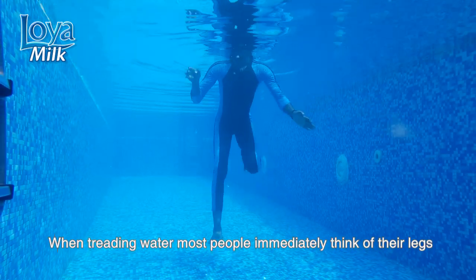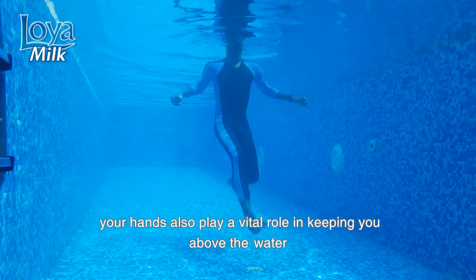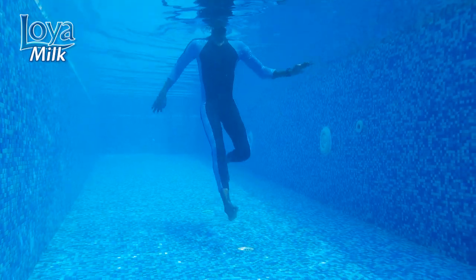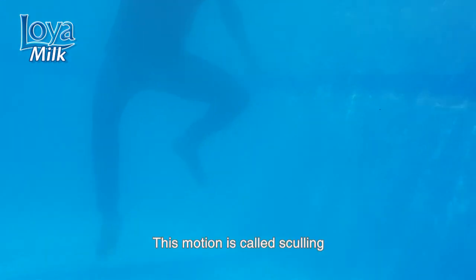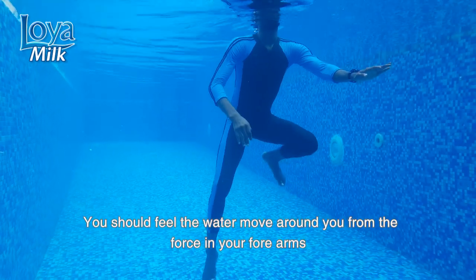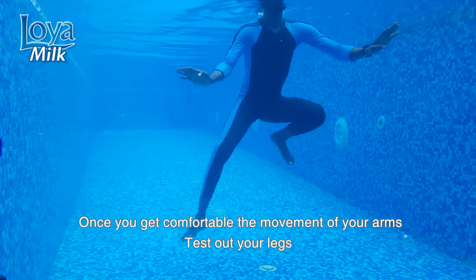When treading water, most people immediately think of their legs, but your hands also play a vital role in keeping you above the water. To start the treading water technique, stand in the shallow part of the pool, place your forearms below the surface, and sweep them back and forth while keeping your wrists stiff. This motion is called sculling — you should feel the water move around you from the force in your forearms.